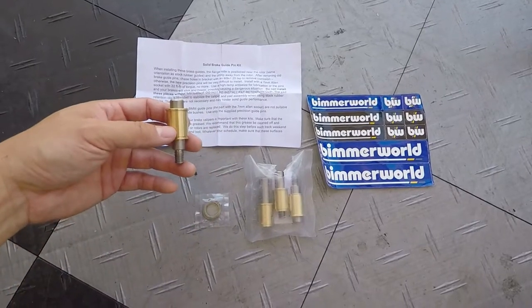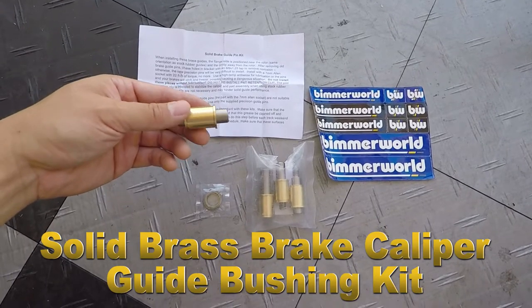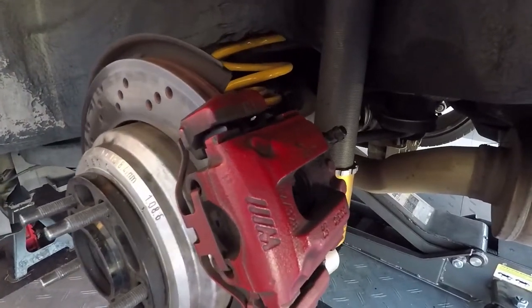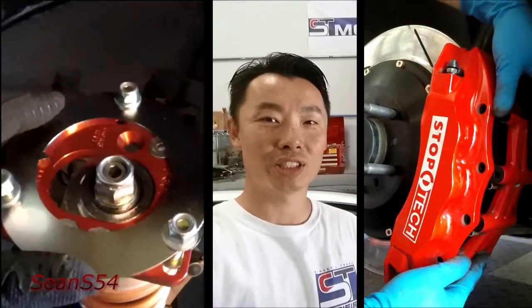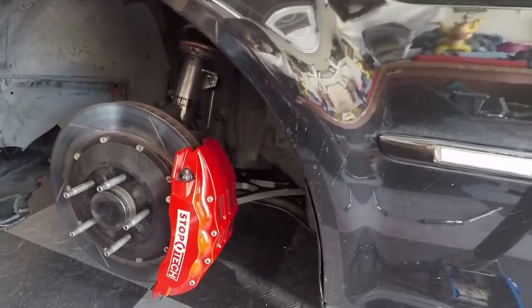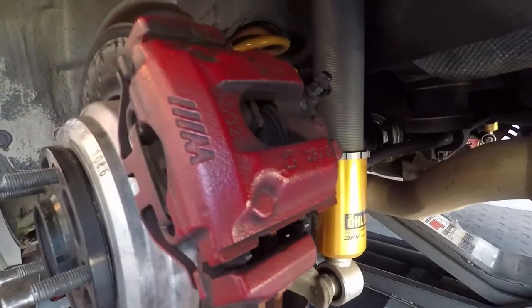What's up guys, I'm Sean. Today I'm going to be installing these solid brass brake guide pins. It's supposed to help minimize caliper flex on the rear calipers. Because I'm already running the front big brake kit, I want to maximize my rear non big brake kit.